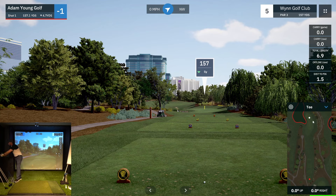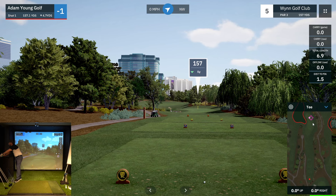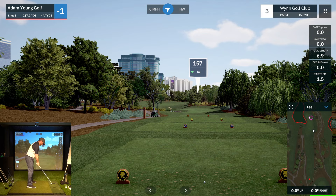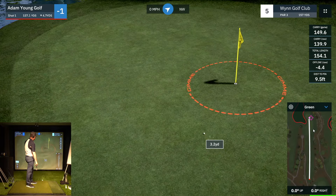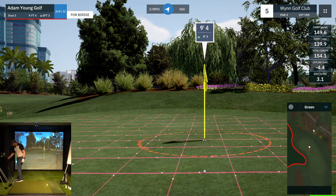We have a dangerous hole here. Water on the left — we do not want to go there. I've got a slight left-miss tendency at the moment, so I'm just going to buffer it to the right side. This way if I hit it straight, it's good; if I miss it left, lots of those will still be good; and if I miss it right, I'm dealing with a chip but not the end of the world. 157 downhill, playing 152 — should be a nice smooth nine iron for me.